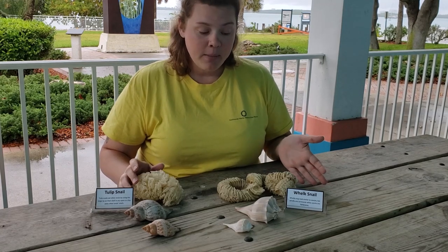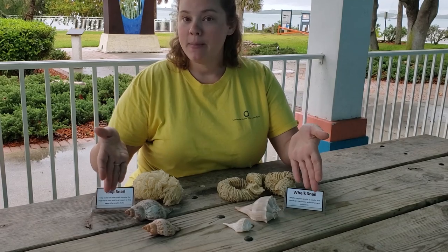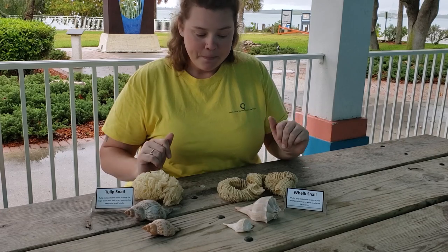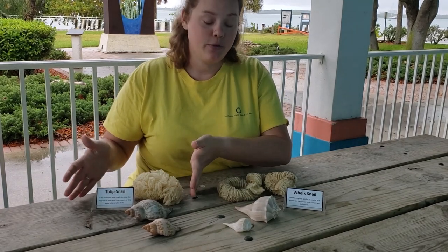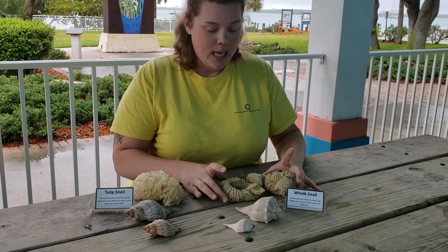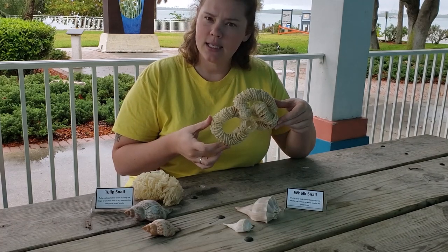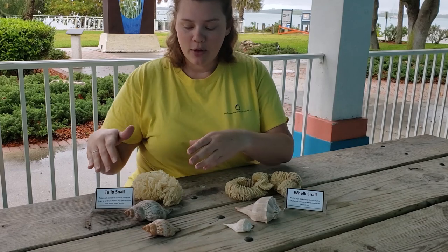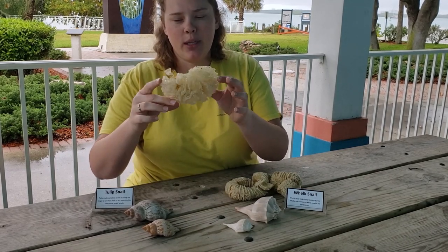We talked a little bit about marine gastropods with our sea slug episode, and today we're speaking about a different marine gastropod: marine snails. We have a couple of different species here in Florida. Our whelks — we have four species in Florida — lay egg casings that look kind of like this, almost like a snakeskin, which is what we commonly get questions about. And then we have our tulip snails over here, and these ones lay egg casings that look a little bit more like this.